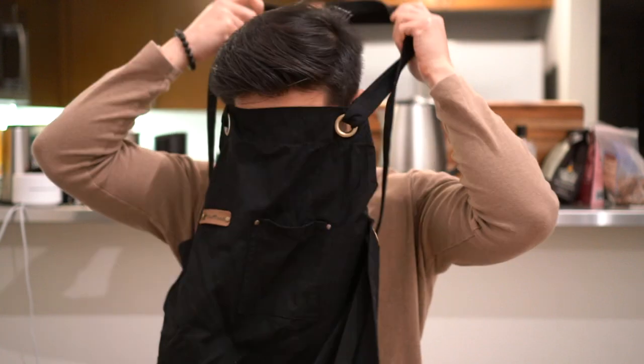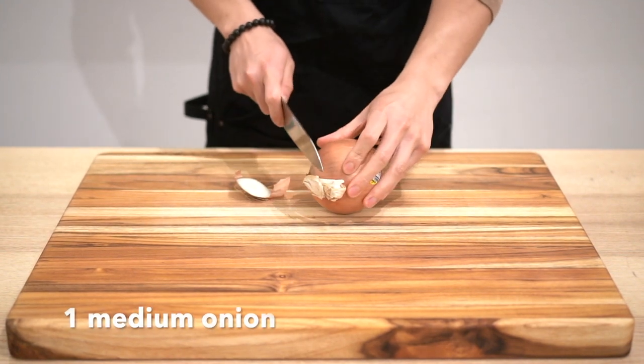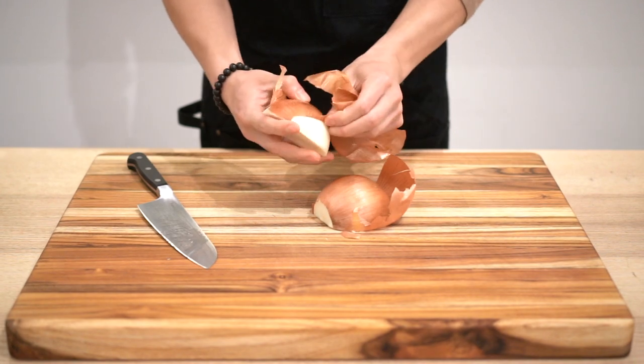What's up homies, today we're gonna make some cumin lamb — super simple, let's get started. Hello friends and foes and whoever else watches this. Today we'll start by cutting an onion, peeling the skins.